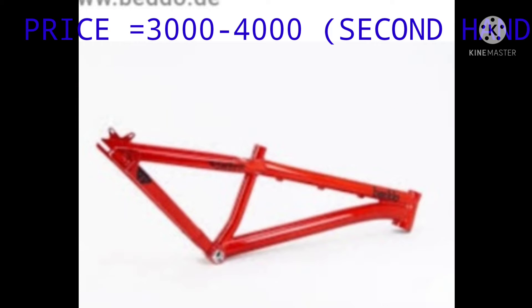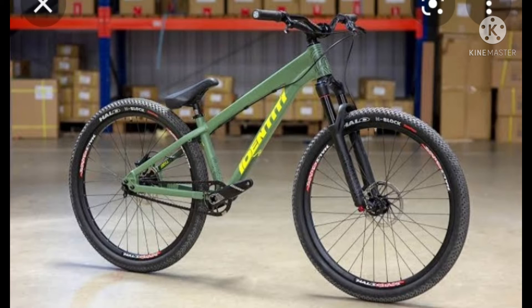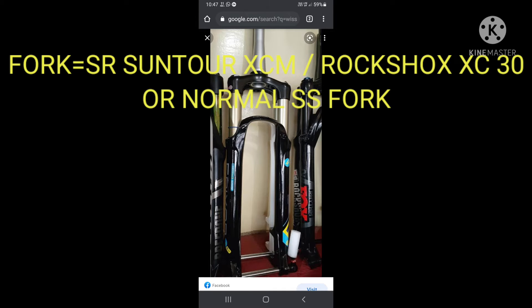The next thing is the fork. The fork will be the Rock Shox XC34, or you can use the Suntour fork under Rs. 5000. You can also use a normal fork for stunt riding if you are a beginner stunt rider, with a price of 500 rupees.